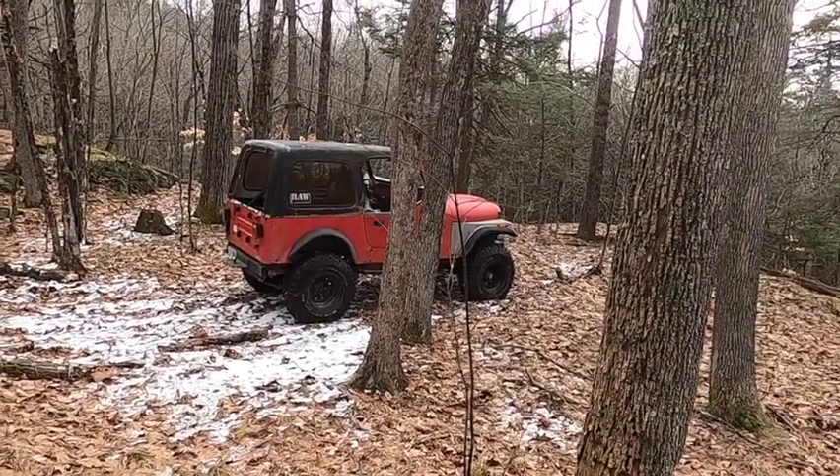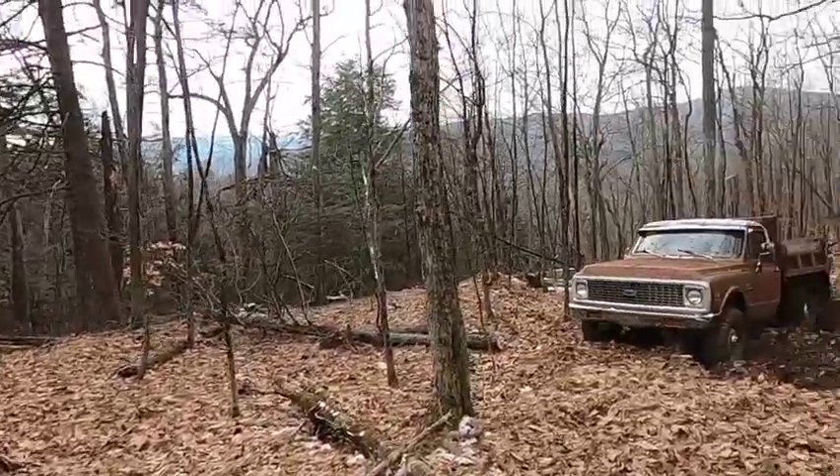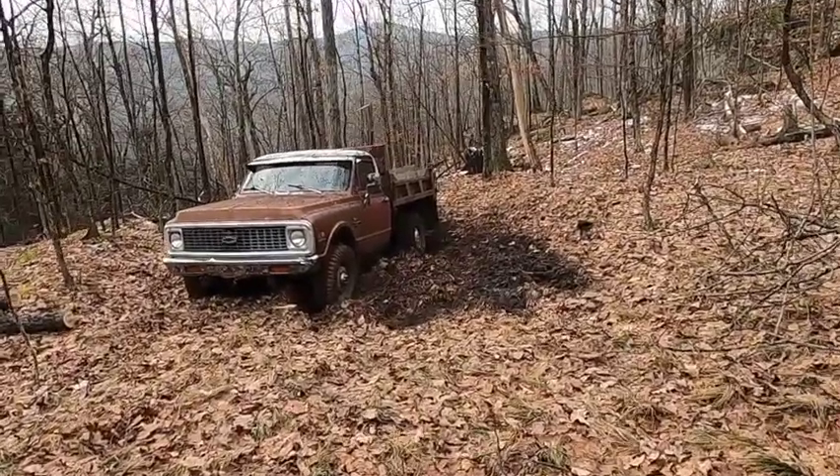Hey subscribers, I'm out here in the woods today with the CJ7 doing a rescue mission. Yesterday I was out with the dump truck getting a load of firewood and we got buried in the slop.